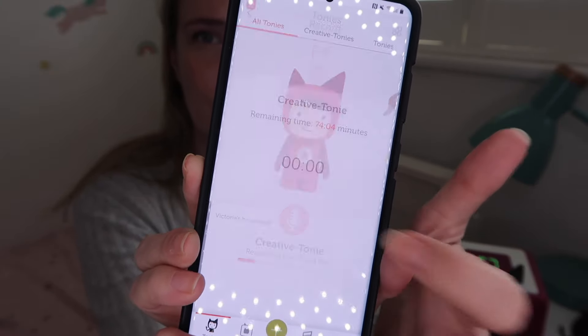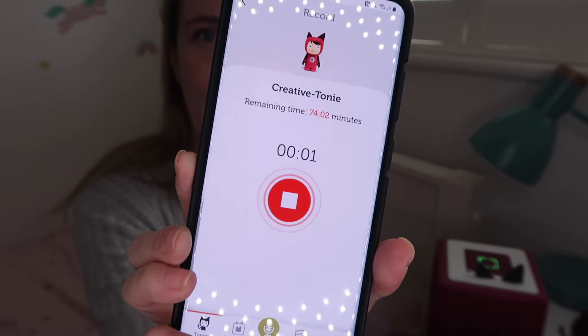You can hit record and record your own content onto the creative Tonie. I think this is such a great idea — for example, you could get granny to record a bedtime story so it's like granny is helping with bedtime. Or if you're going away for work for a few days, you can record yourself reading your child's favourite bedtime book and have it played to them at bedtime. It's just such a lovely option and so easy to do.